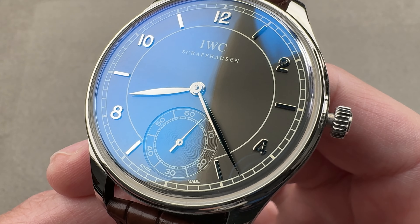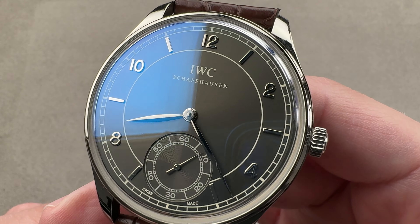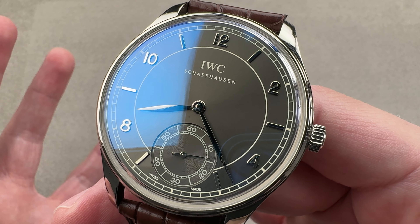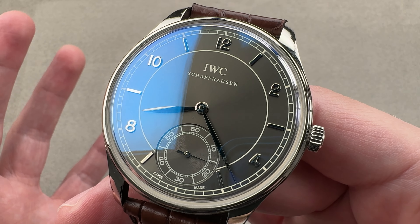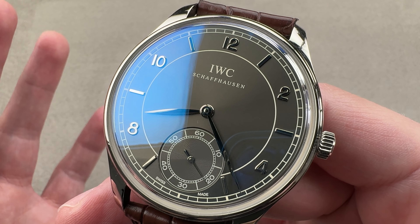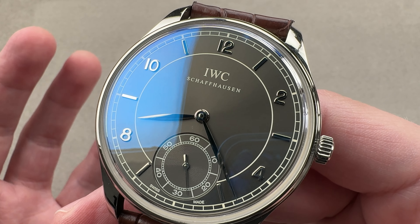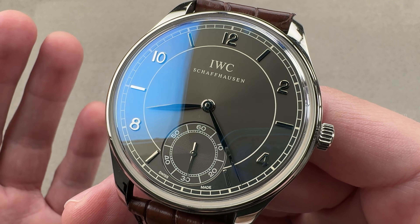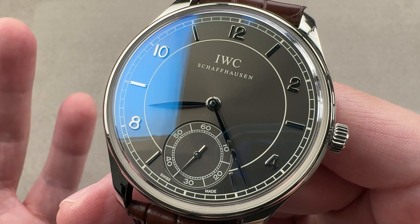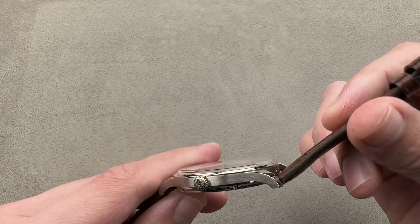The watch does feature hacking or stop seconds. It's important to realize just how rare the Portuguese was prior to the 90s. Although an icon through much of the mid to late 20th century, only about 600 to 700 Portugesers were actually made between 1939 and the 1993 Jubilee at which it was resurrected as a regular catalog offering. So, a little bit like the Jaeger-LeCoultre Reverso, it was something that was well known and revered but rarely sold, primarily because like the Reverso, it was so unusual. A huge dress watch wasn't what people were looking for through most of the 20th century.